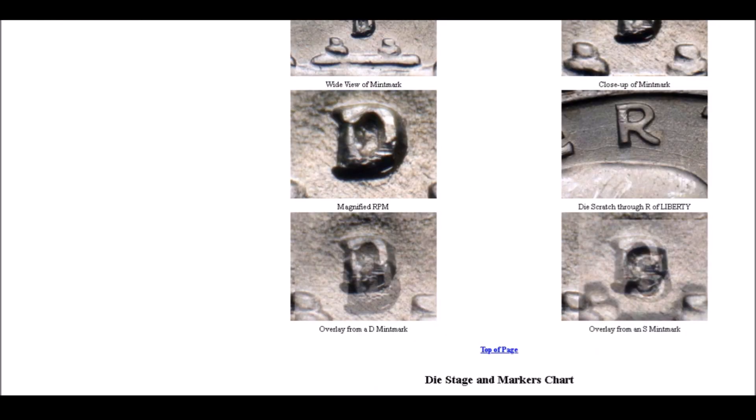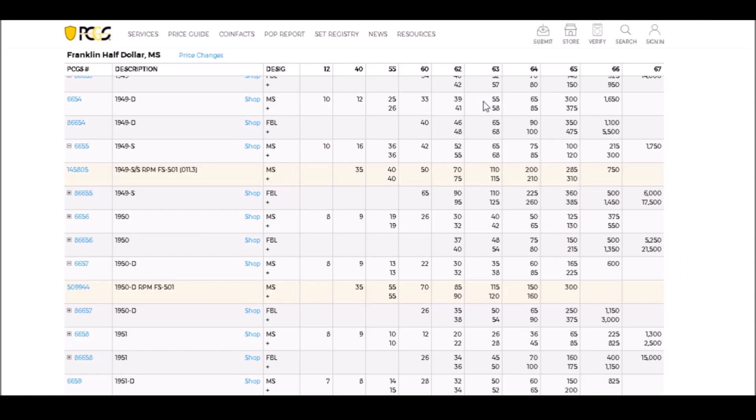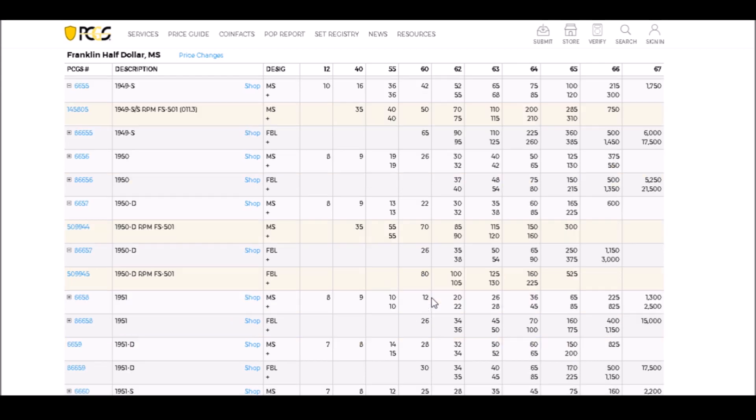If you find a 1950-D FS-501 RPM, values in XF-40 start at about $35, around $55 in AU, and uncirculated examples go from about $70 up to $525 for a nice Full Bell Line example. There is some value there.